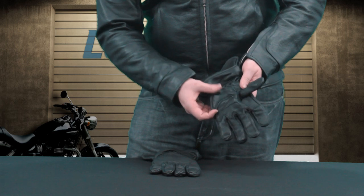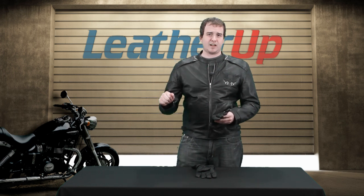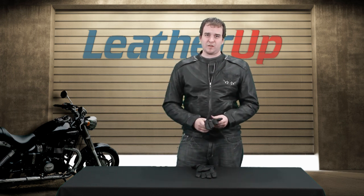And then you have a gel padded palm. Really good for when you're going to be on a bike for a long, long time, especially in cold weather. You're going to want something that's going to give you a little bit of comfort — every little bit of comfort in cold weather riding helps.